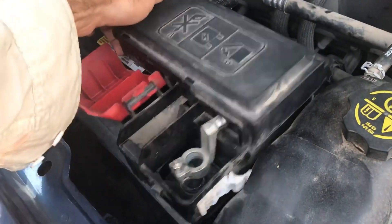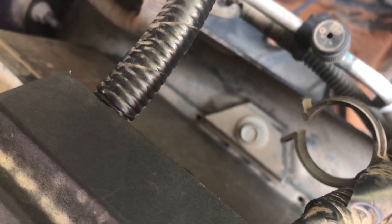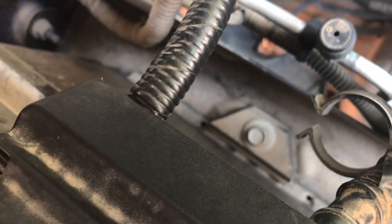Now that we've got this whole thing loose and ready to come off, there's one more bolt to take off — that one right there. It's actually holding the battery in place. That's your 13 millimeter, and that's what you'll need the extender for. We'll loosen that one up and remove it as well.